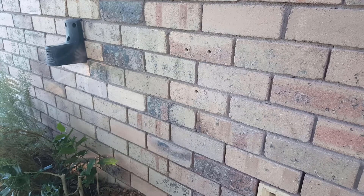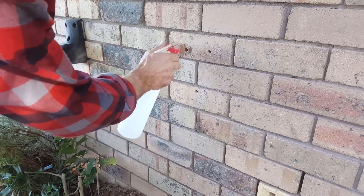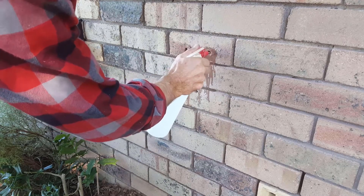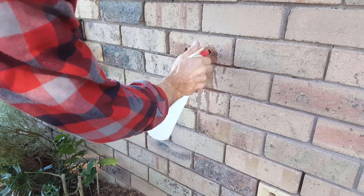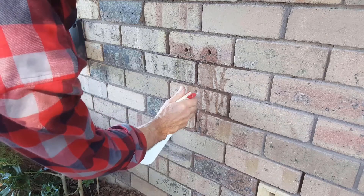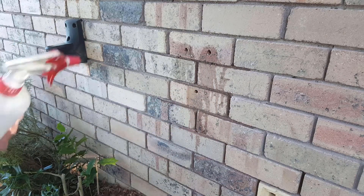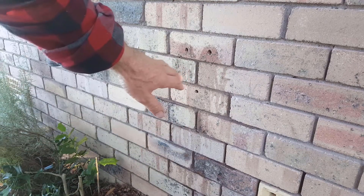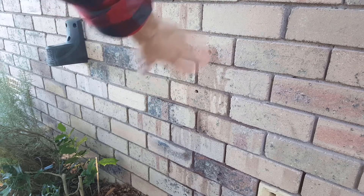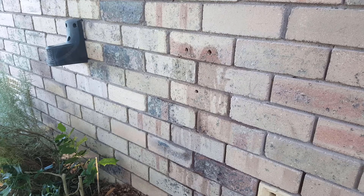I'm just going to wash any excess dust out of the holes. The main thing to consider here is don't place too much pressure on the drill, otherwise you can blow out the back of the brick you're working on. Just take it easy with the first one, and hopefully the machine you've got isn't too heavy and is strong enough.